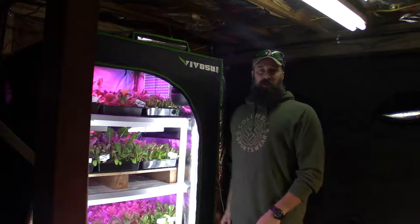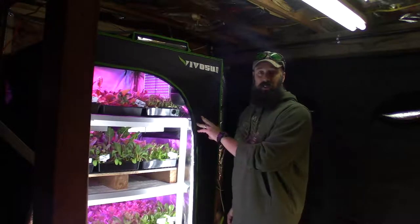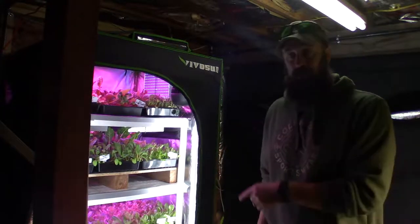Hey everybody, this is Brian from P&B Homesteading, and I wanted to give the update for the mid-size grow tent for this week. I've got some interesting stuff to show you, so let me grab the camera and I'll bring it over.